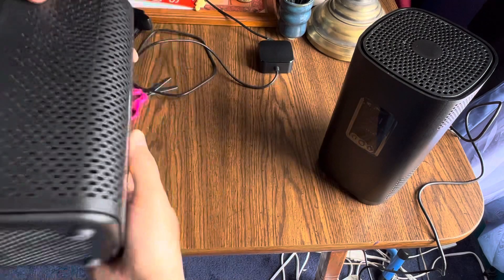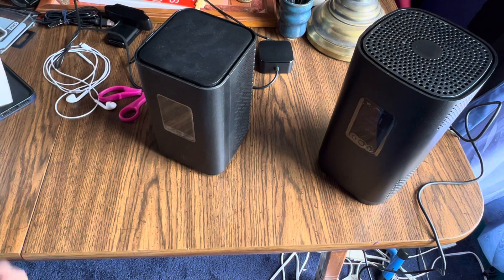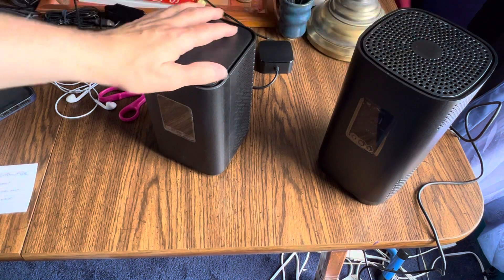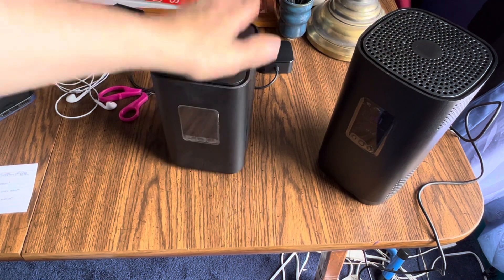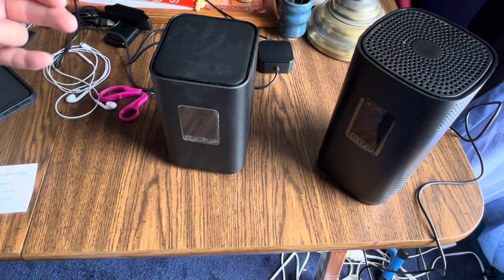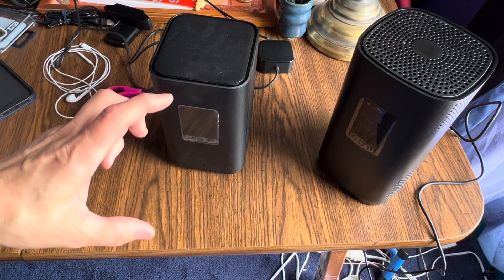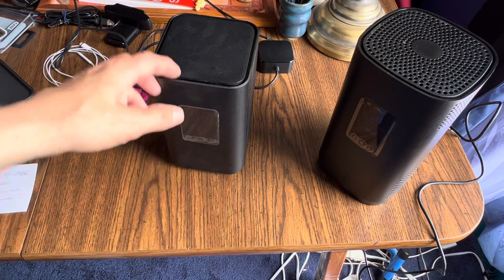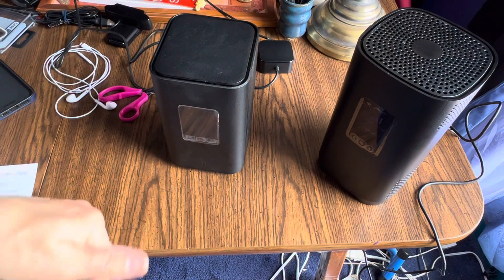Thirdly, if you're replacing one tower with another, turn the first one off — the one you're replacing — because otherwise the app is going to say it already recognizes you or that you already have this device. Turn it off so that it acts like a brand new installation.